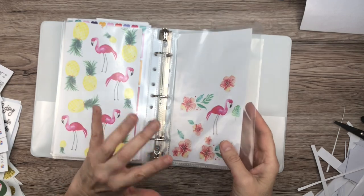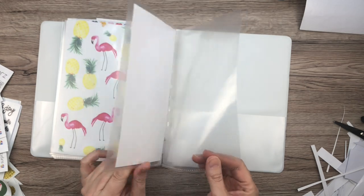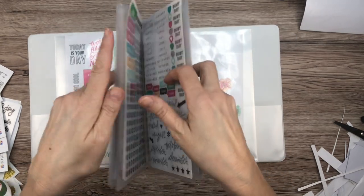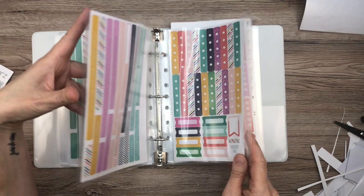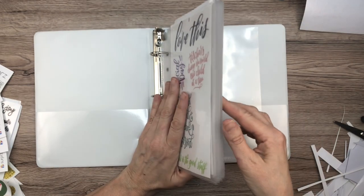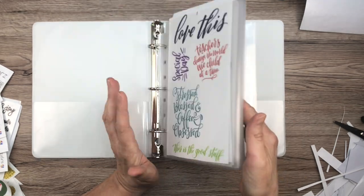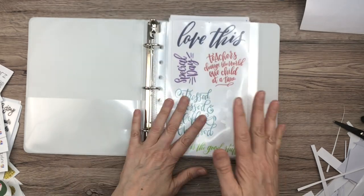Okay, so those are the Happy Planner stickers I have so far — I know I'm going to find more. You can see I predicted just right, which was pretty awesome. So now what I might do is label these and put little tab labels on them — like from the teacher sticker book, they have labels that are like tabs. I can label these like quotes, icons, recipe, regular stickers, and stuff like that. So I may do that, but for now I know where things are and there's not that many here. This is good.